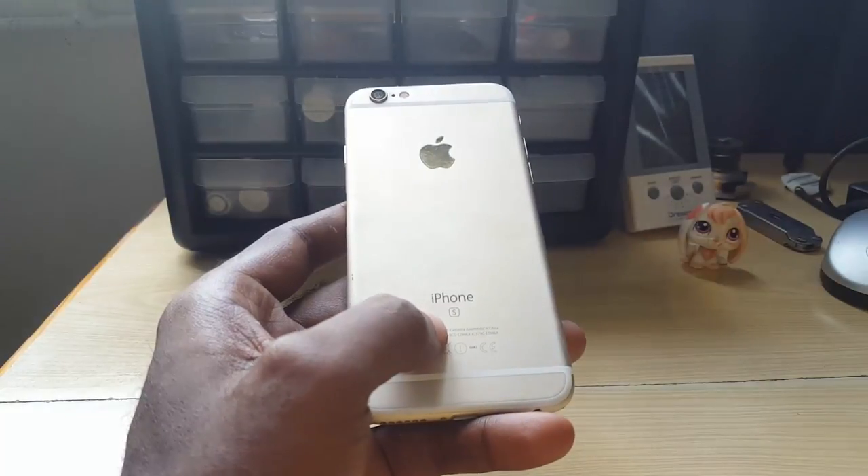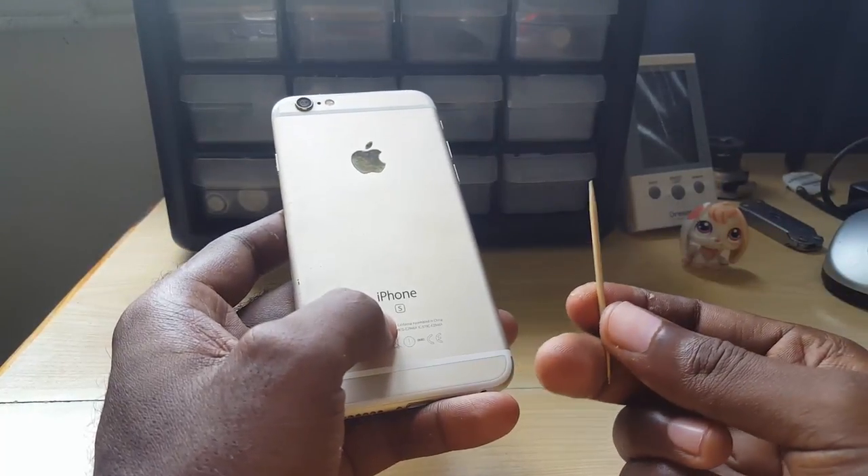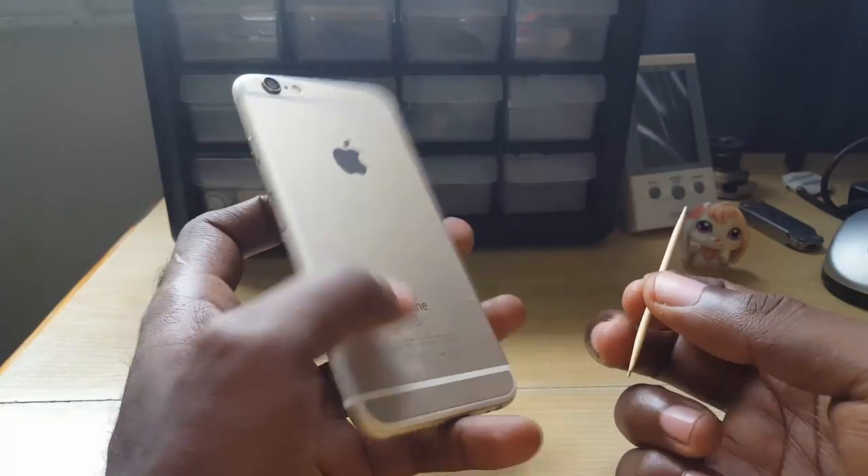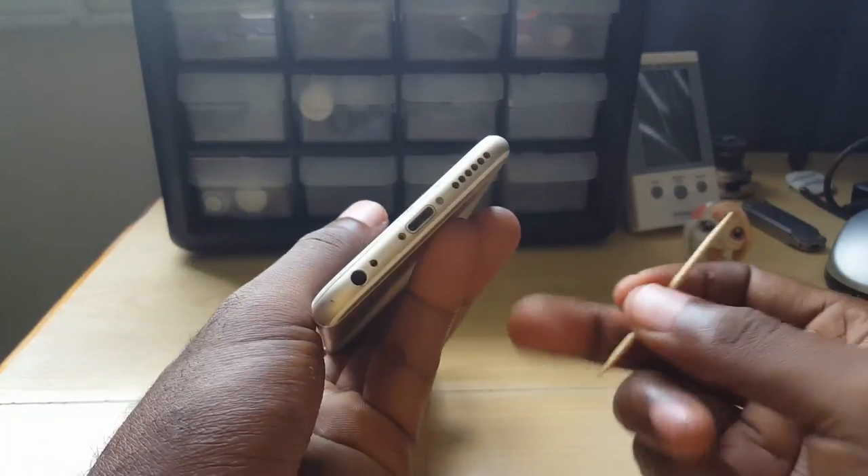It's a quick fix. The first thing you want to do is get something like a toothpick — a pin could also work, but I recommend a toothpick. Next, you're gonna turn the phone over to the base.